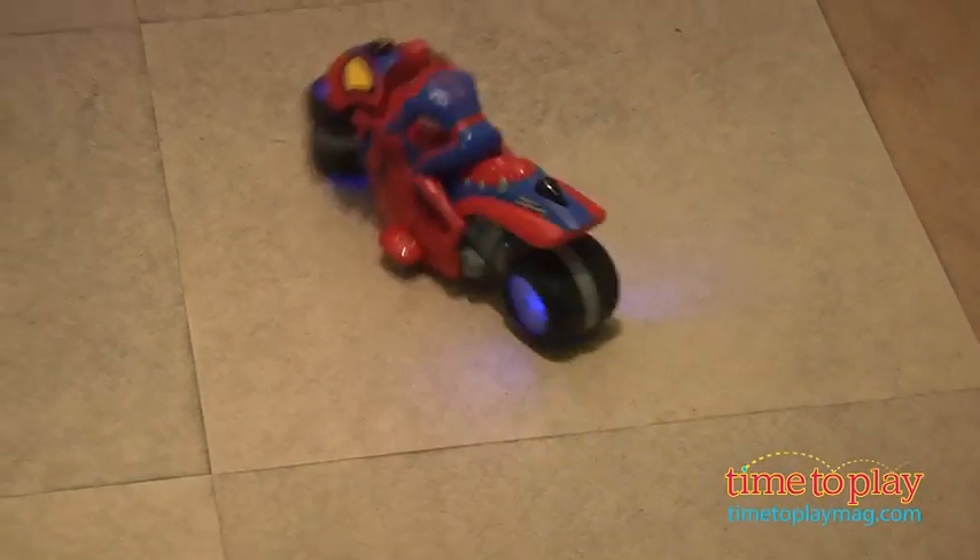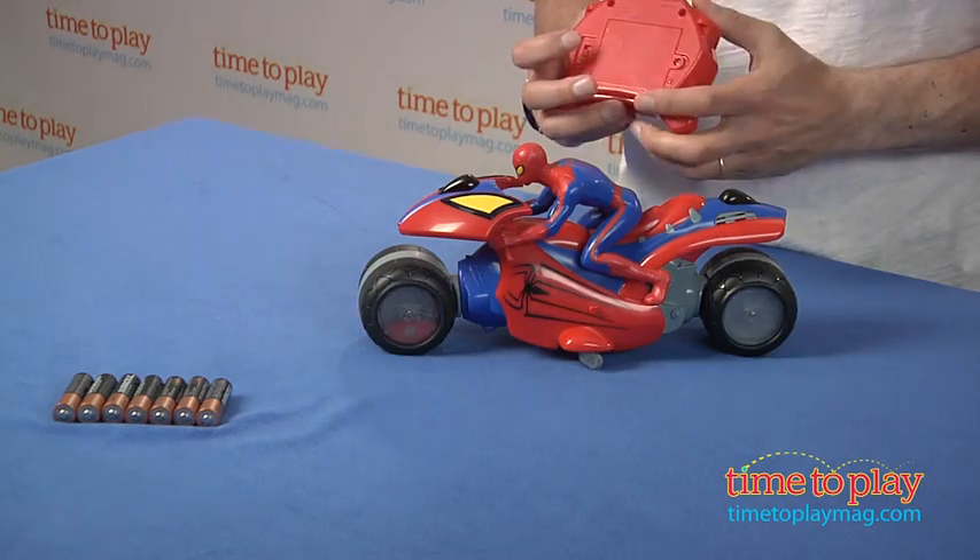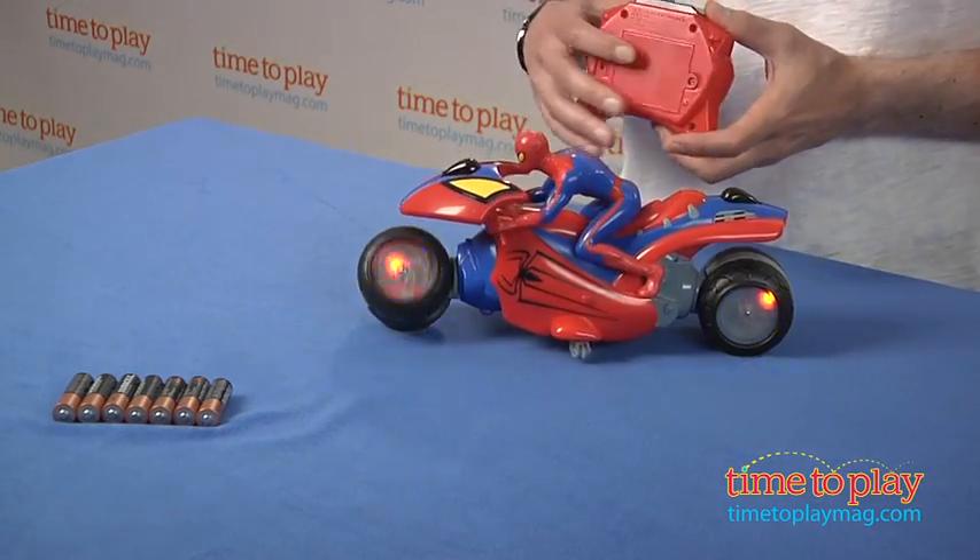First thing you need: seven AA batteries — four for the motorcycle, which I'm going to turn on right now, and there it goes. And three for the infrared remote, which I'm going to turn on.